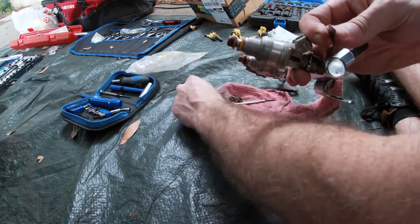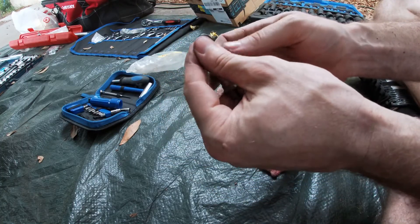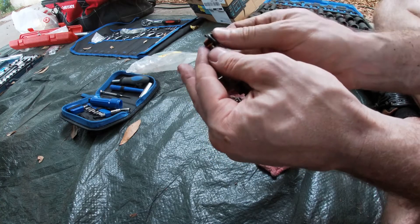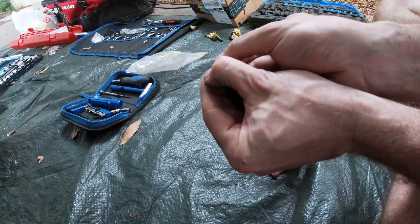Once the old seal is off, then take the new seal — and this is the part that's a little bit different. If you try to push it straight on the top it doesn't go on very easily. It's a lot easier if you put it around the side first and then just kind of push it right over the top.